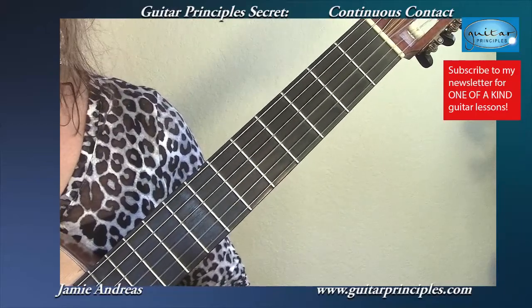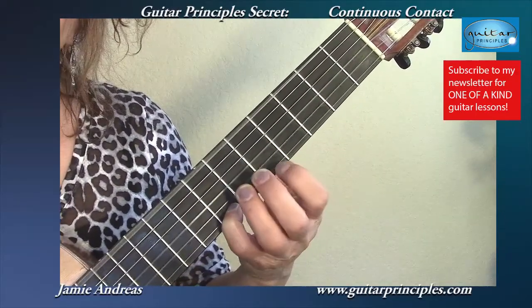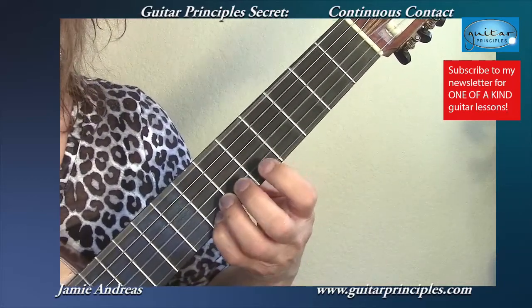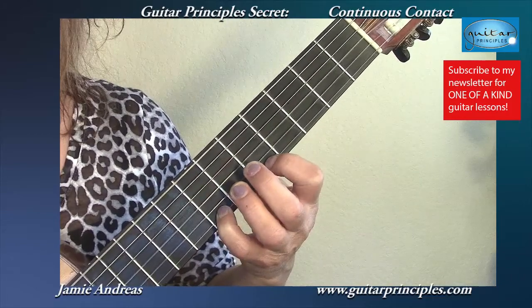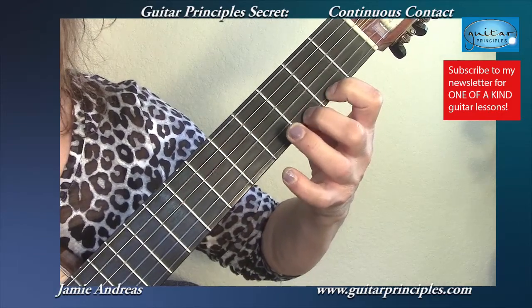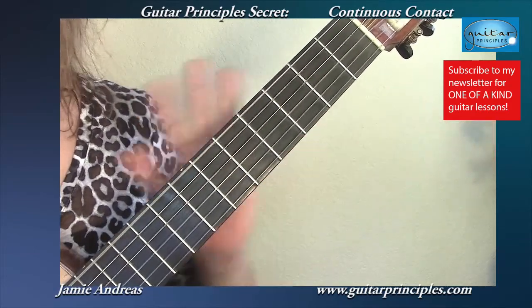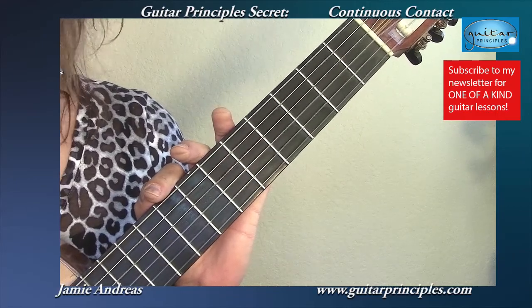On the classical guitar, continuous contact is essential. I'm not going to lift that finger until this one's in place, and then as I move down, I'm going to hold that finger on and place this. That is the way to streamline all of your left hand work on guitar using continuous contact.